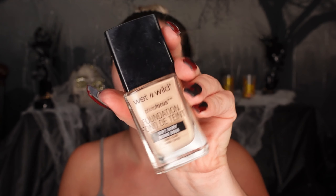We're going in with the Elf Poreless Putty Primer — you guys know I love this primer, it's a very matte primer. I'm just putting this all over my face and laying it down. I have a lot of texture on my face and I feel like this look shows a lot of texture, so I wanted to make sure I had a good amount of primer underneath.